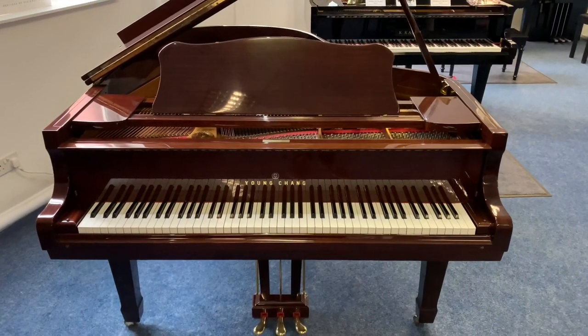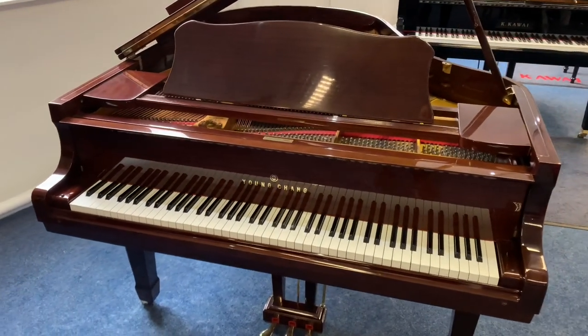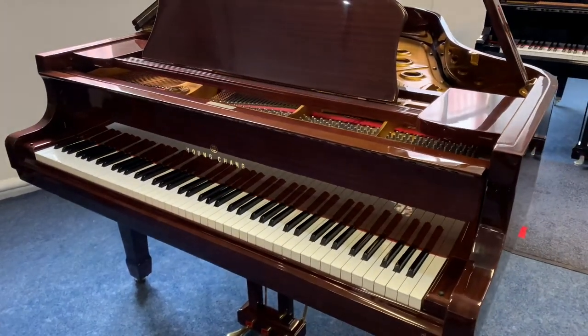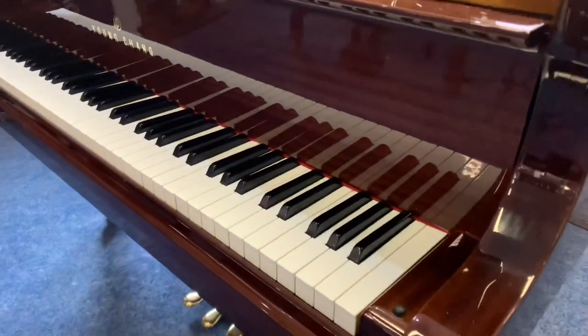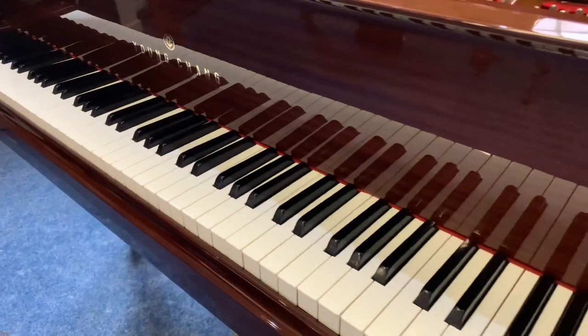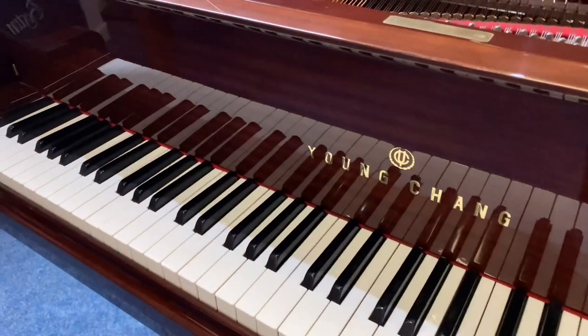Hi guys, James here from Rimmers Music with the second part of the video, showing you around this beautiful Yongchang G175 Grand Piano in the finish of polished mahogany. As we move in on the key bed here, you can have a good look at this — hopefully it comes up on the video. I'll try not to move too fast. The keys are beautiful, they really are.